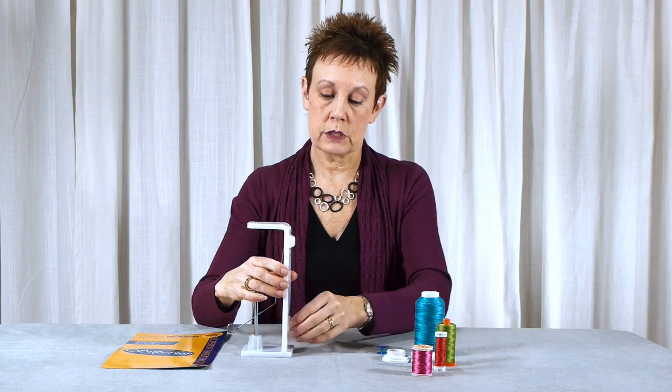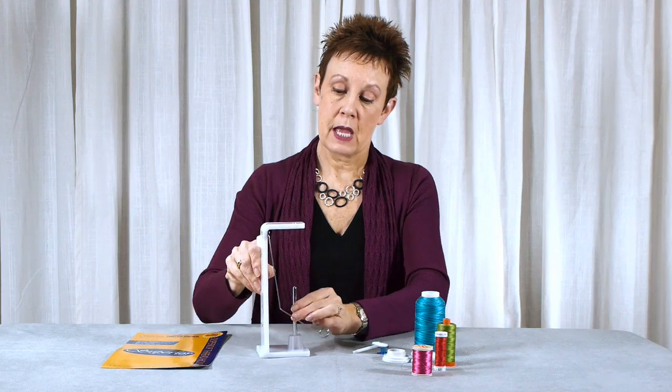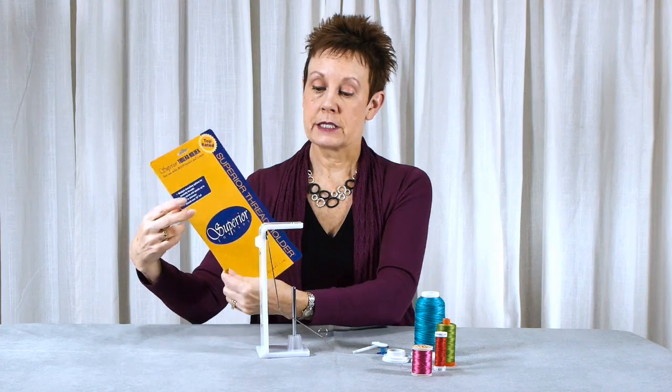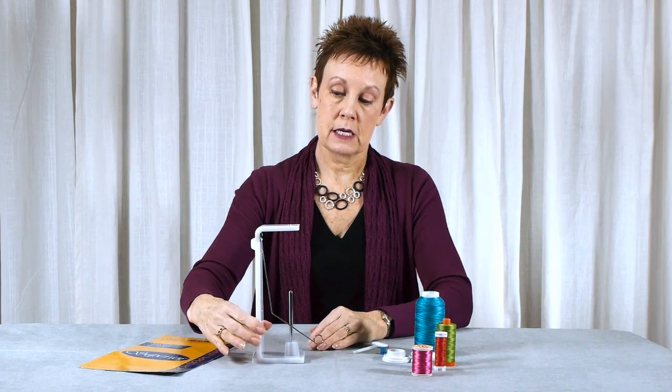So very versatile — it'll work with just about any cone or spool of thread. And if you're not sure how to use it, it of course comes with instructions on the back of the package. It stays very stable when you're sewing with it. Even though it's plastic, it's quite stable, and I found it works very well with any of my cones or spools I need to use with my vintage sewing machines. So give it a try — the Superior Thread Holder. If you're not sure where to find it, look in the description below and I have a link to where you can purchase it.